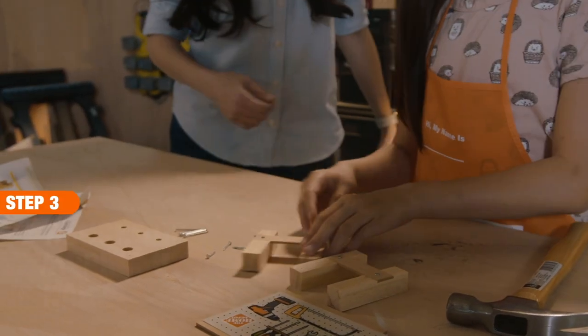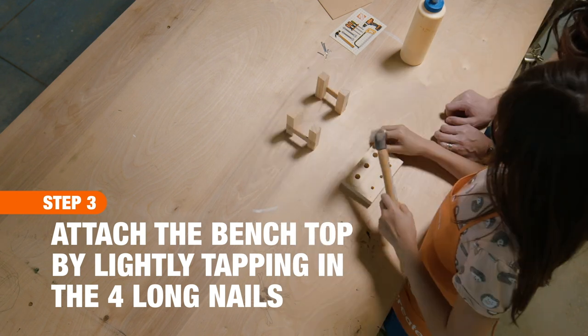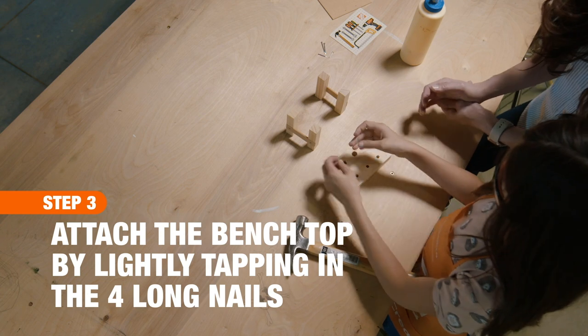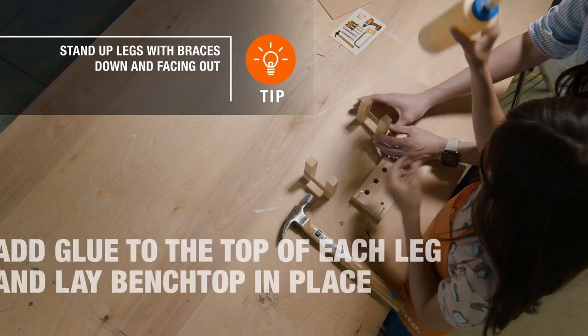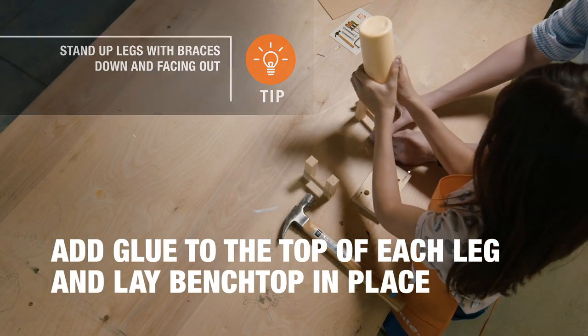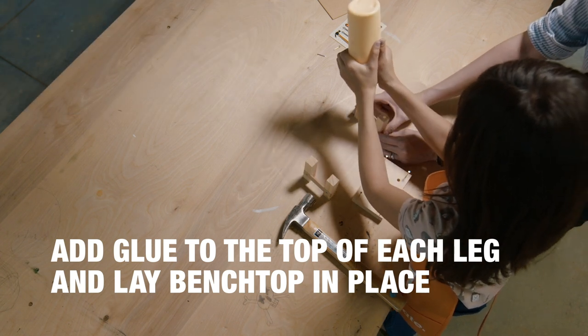Next, now that we've got that done, we're gonna take the bench top and lightly tap in four of the long nails — just start them, don't tap it in all the way just yet. Now we're gonna stand up the two legs. The brace has got to be facing out and close to the bottom, and then we're gonna add some glue right to the top of the legs, and then lay the bench top in place.